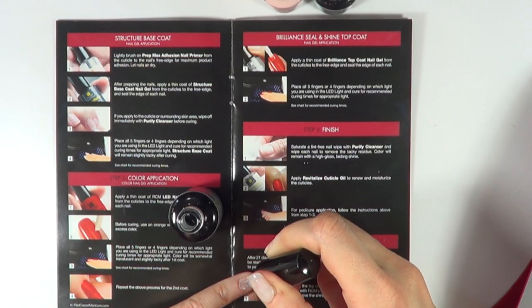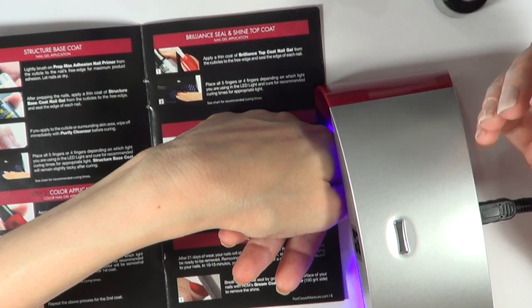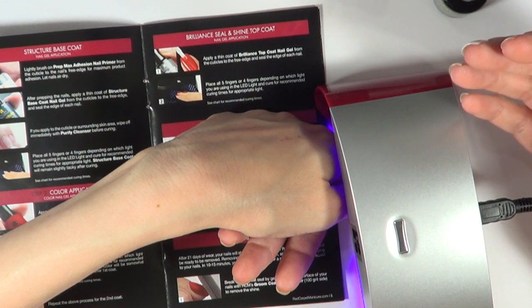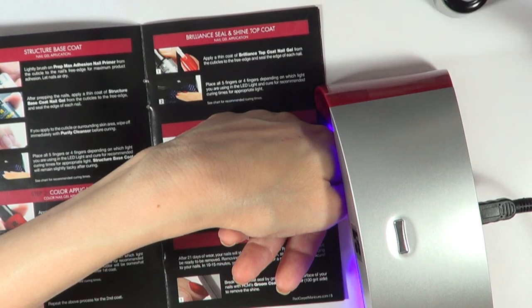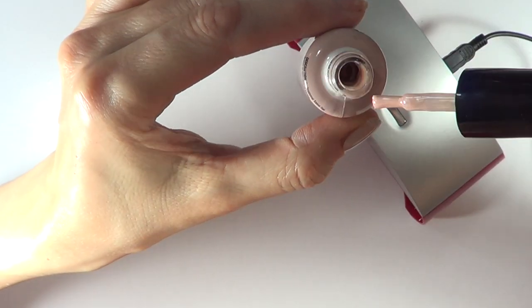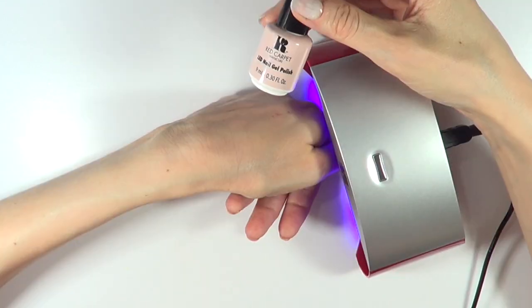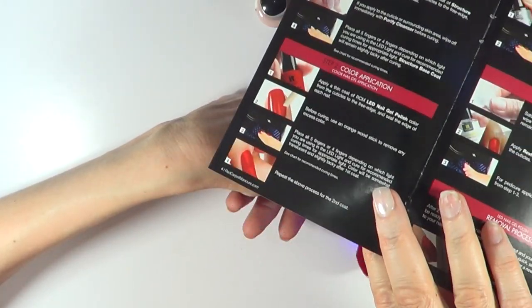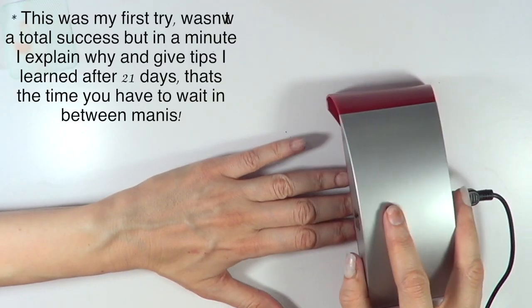I'm applying my base coat now. It feels weird when you put your hand in the lamp — it kind of burns, but not really. It's hard to explain; it doesn't feel bad. It just feels like it's doing something. The gel polish looks kind of oily. The instructions say to use a thin coat, and that's why they tell you to apply a second coat. They smell like a proper nail salon — 45 seconds each.